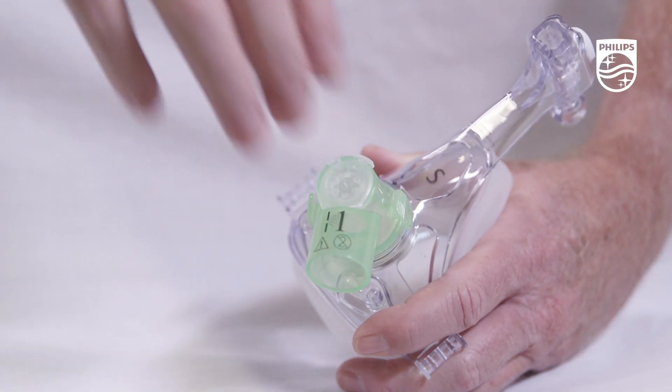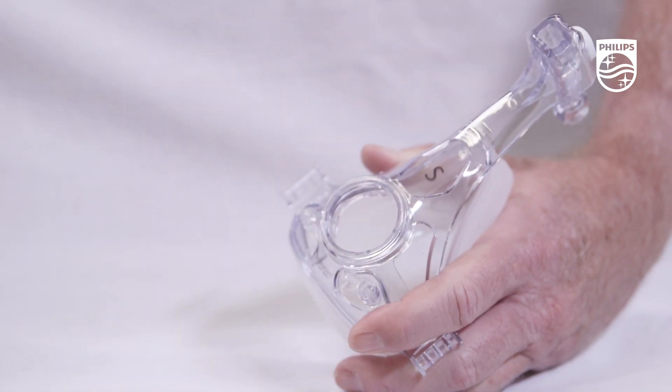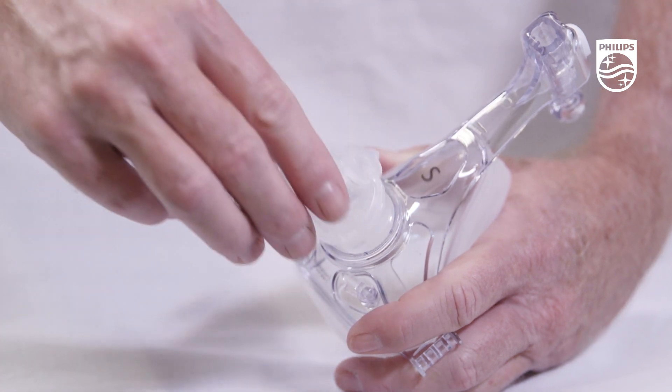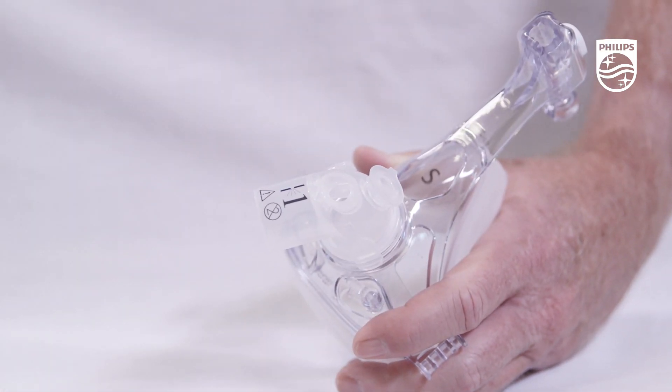Elbows may be removed by pressing the retention clips on either side of the elbow. Elbows may be attached to the mask frame by pressing straight into the opening on the front of the frame until an audible click is heard, which indicates that the retention clip is engaged.